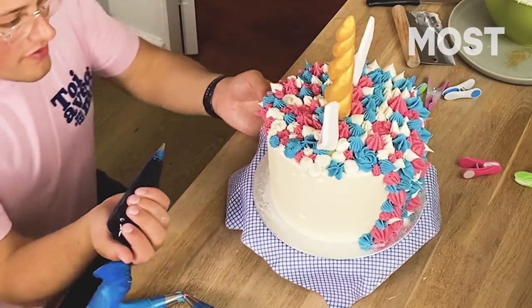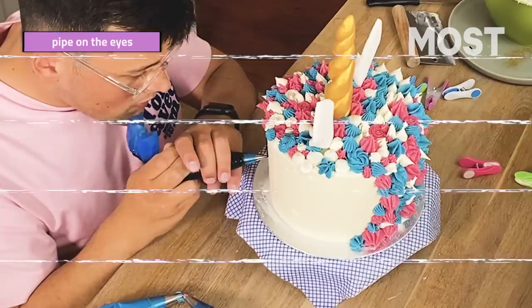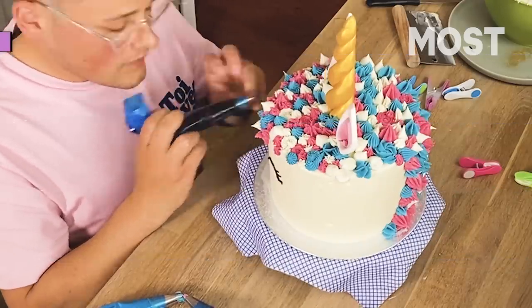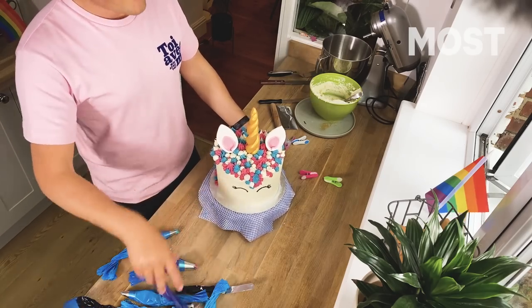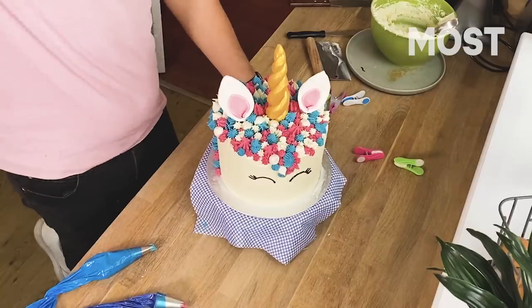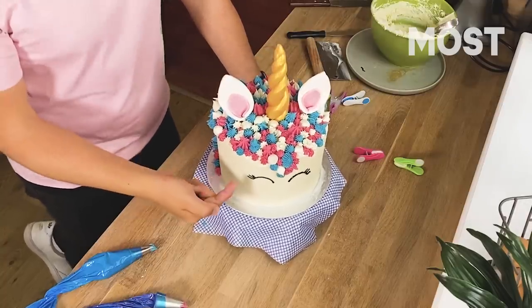I'm just going to pipe on the eyes — this is where it could all go wrong, so feel free to leave your unicorn eyeless. Using those dots I put down earlier, I'm going to try and pipe on some eyes. So she's got slightly wonky eyelashes, but this is my final unicorn. There we are — celebrating the Pegasus stroke unicorn Helios in Sailor Moon, as well as Pride. We've got white, pink and blue for the trans flag. Inside we've got rainbows, a bit of black and brown — progress.